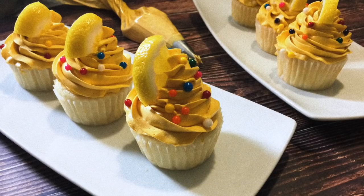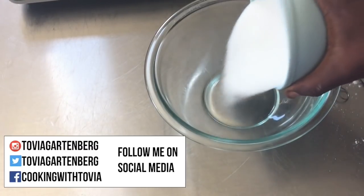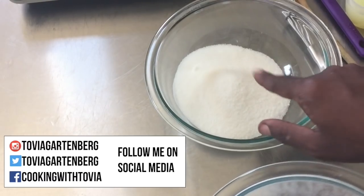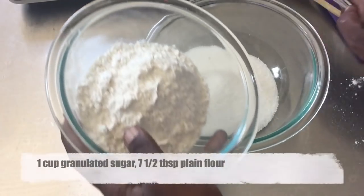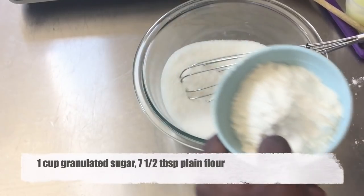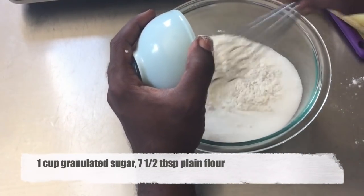I'll tell you, this is the perfect frosting. You'll find all the ingredients you'll need in the video. So I'm going to begin in my bowl by combining my one cup of sugar. I'm using granulated sugar — you can use superfine sugar, just don't use icing sugar. I'm going to combine that with seven and a half tablespoons of all-purpose flour.